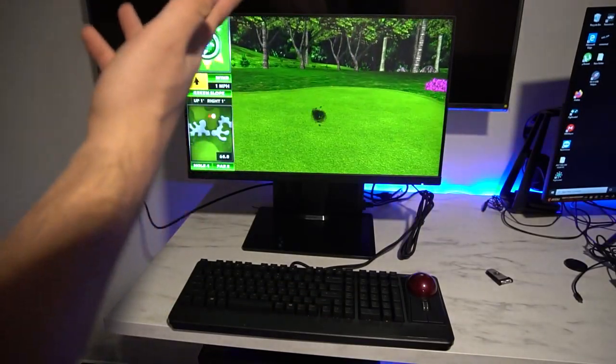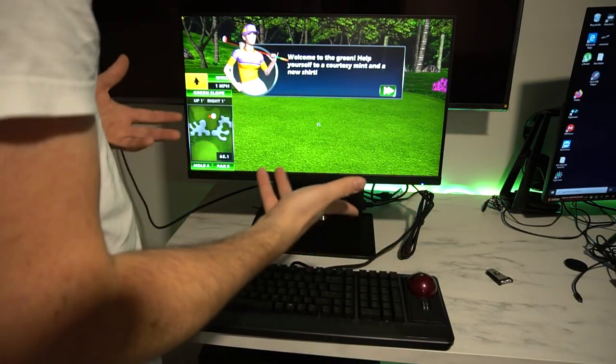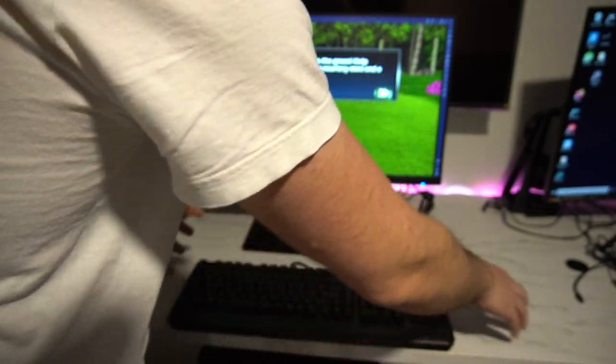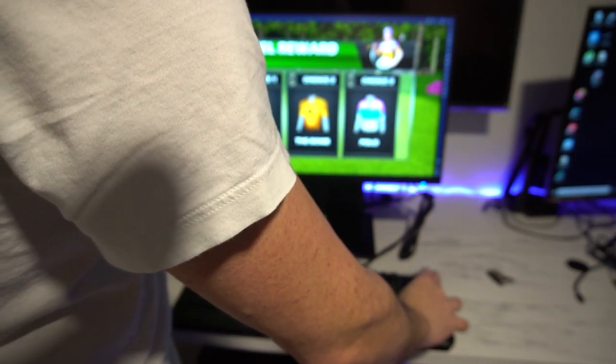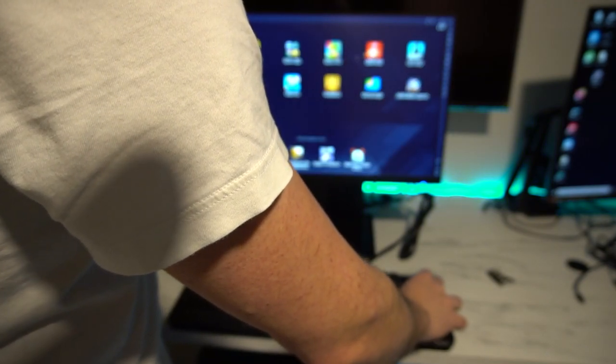Not all games will use the trackball, but as you can see with Golden Tee it does work. Instead of having a separate mouse and keyboard combo, it's just one nice simple setup. It's definitely awesome — good idea on Raj for that.